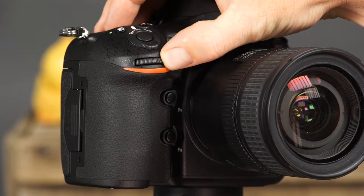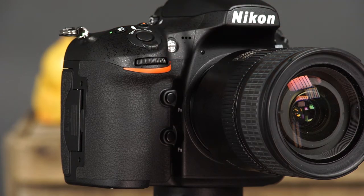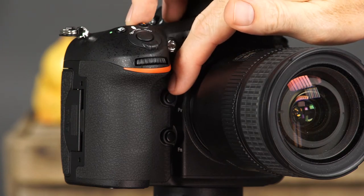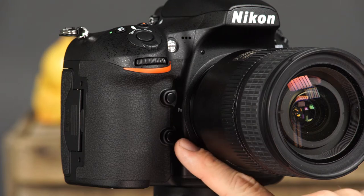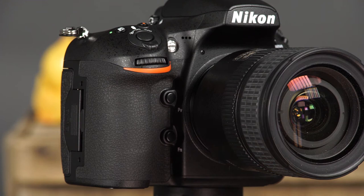This is the sub command dial. This dial is used independently and in conjunction with many buttons on the camera to control a variety of camera and shooting settings. This is the AF Assist Illuminator. In low light conditions, this will illuminate the scene to help the camera find focus. This is the Depth of Field Preview button. You can use this button to preview the effects of the aperture setting you have selected. Press and hold the button while looking through the viewfinder to see what the depth of field will look like in your final image. This is the function button. You can use the custom settings menu to customize this button to provide quick access to many of the camera's settings.